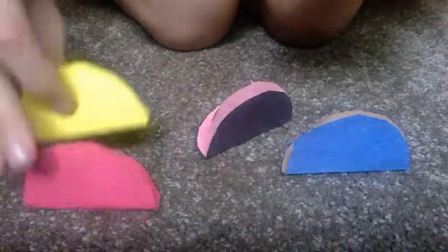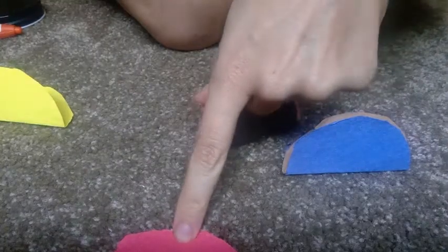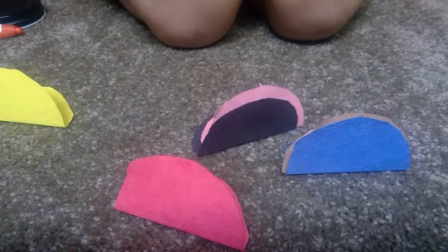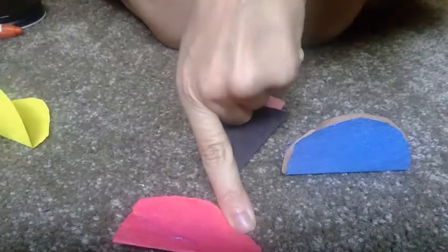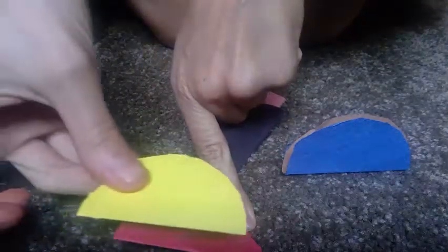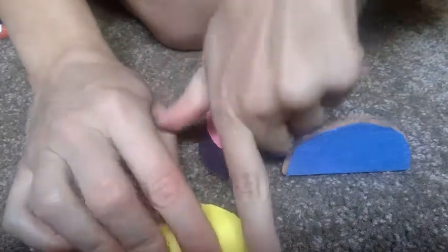Then, you're going to keep them folded like this in half. Open your glue and put glue on just one side — all on that side like this. And you're going to choose a color. I'm going to choose yellow. Keep it folded and push it down on top of your first half circle.